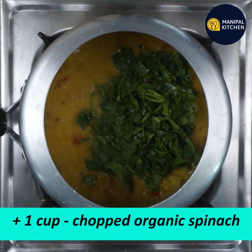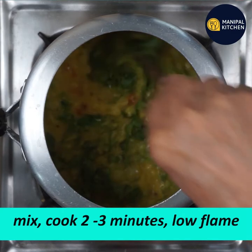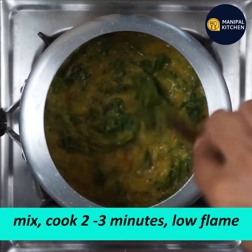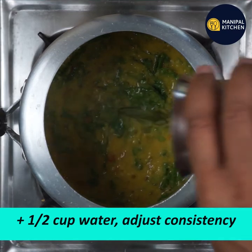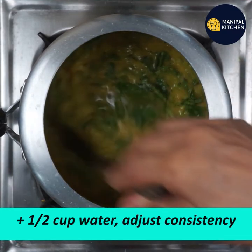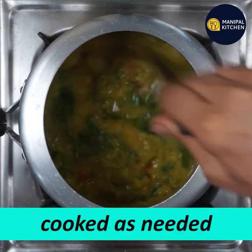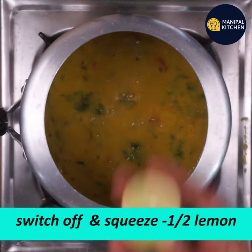Cut one cup of organic spinach and mix it in. Cook on low flame - the consistency becomes better and you can see the color change too.